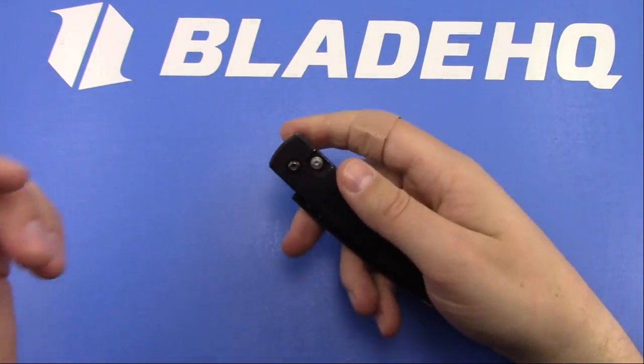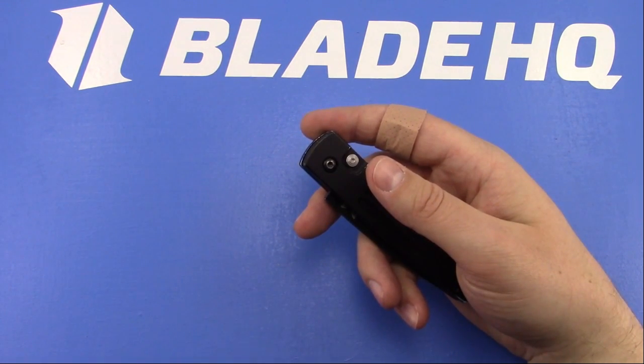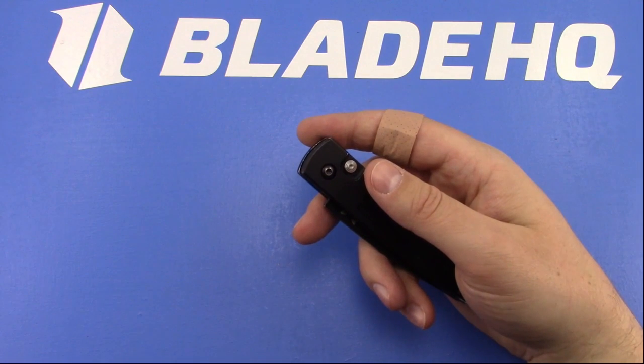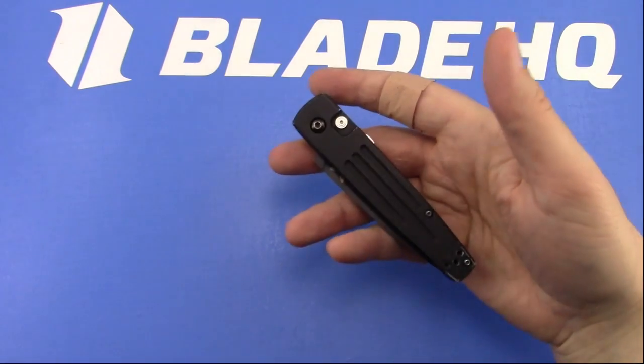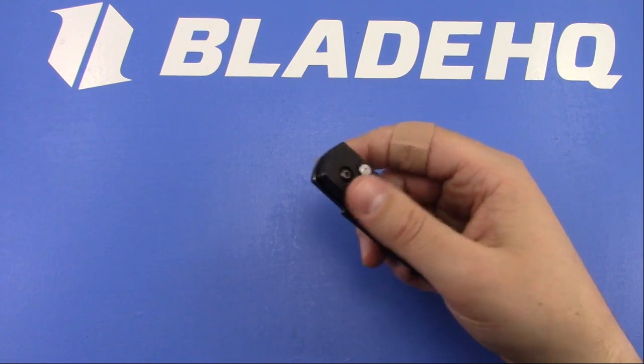The loaner that I gave him was the Wee Knives 617. It's one of their D2 budget blades, a flipper. It's a good knife, and I figured if he thrashed on it like he did the Benchmade and it got damaged, I really wouldn't care - so that's the one I gave him to borrow.